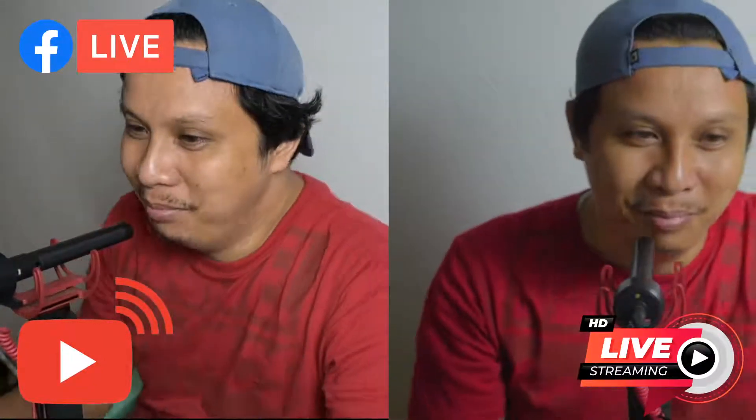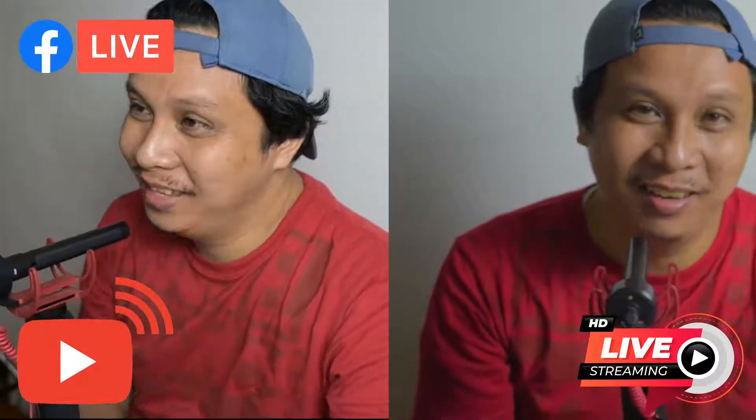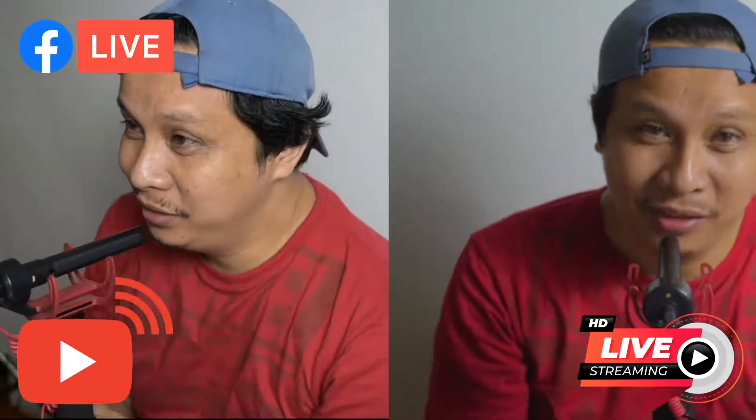Welcome back, everyone! This is it, everyone! I think it's going to be the first.